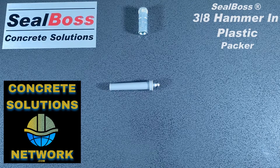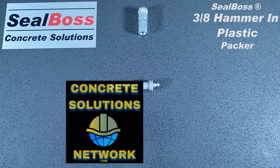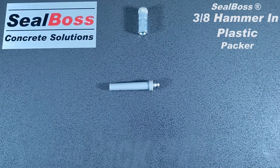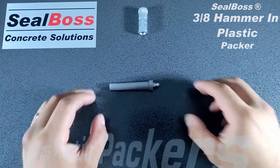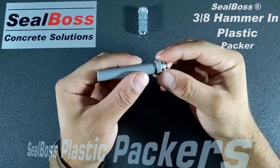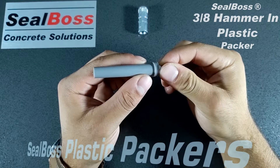Hello, I'm Jake Wells with Seal Boss Corporation. In this video, I'm going to cover the 3/8ths plastic hammer import by Seal Boss. This packer is 3/8ths in diameter and roughly 3 inches in length. This packer also has a tapered shaft, meaning the further you drive it into your drilled hole, the more secure of a fit it will be.